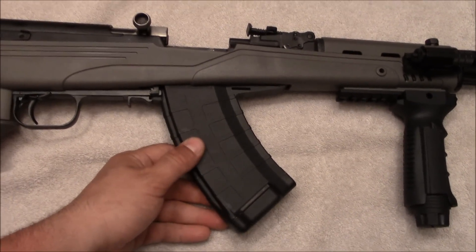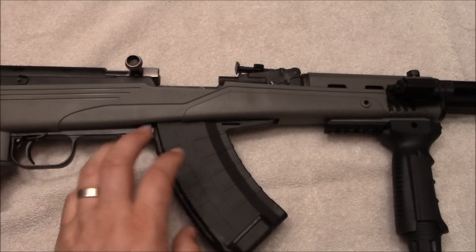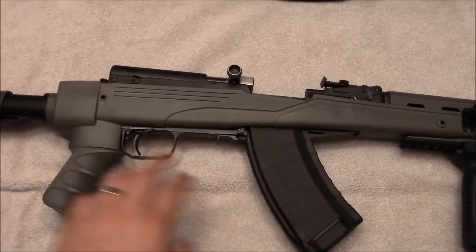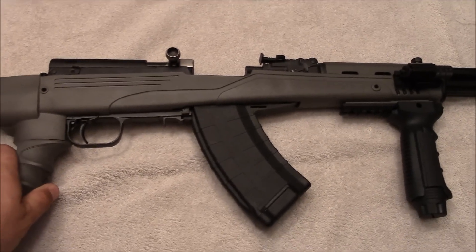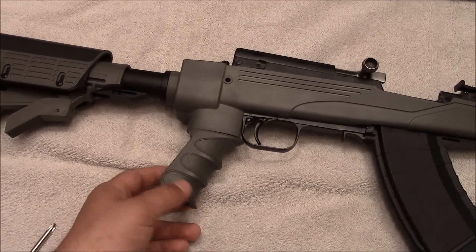The TAPCO magazines fed extremely well — perfectly. Maybe I should have gone with the TAPCO stock instead. I don't know, it's too early to tell. Maybe it's just a flaw on mine and not all ATI stocks.